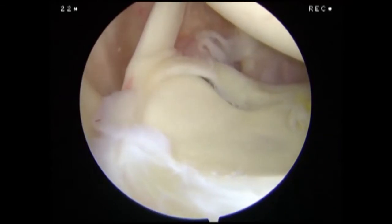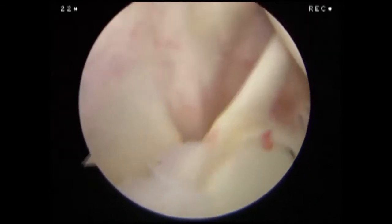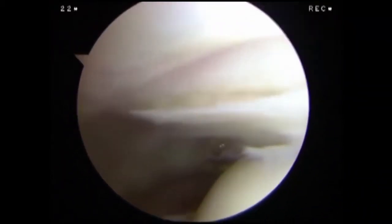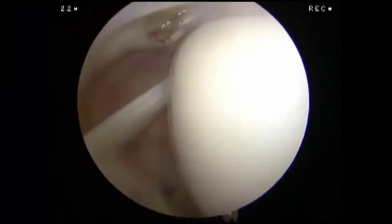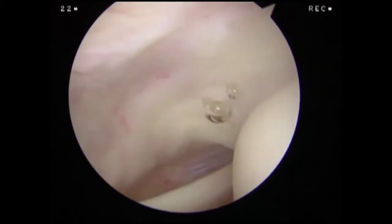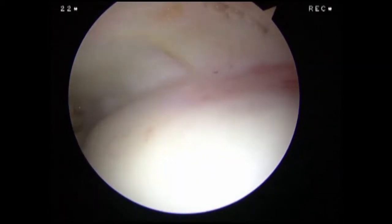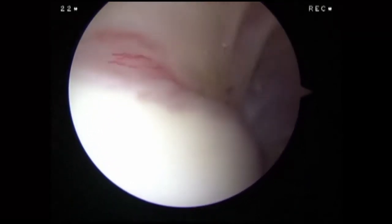From our starting position, we begin our assessment of the humeral aspect of the joint space by examining the attachments of the supraspinatus and infraspinatus tendons to the humeral head. We continue to rotate posteriorly and inferiorly to visualize the articular surface of the humeral head, including the bare area.